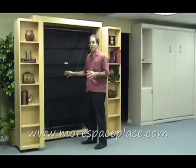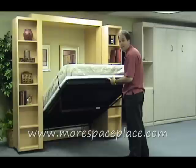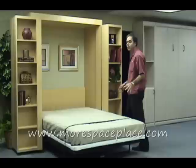So to pull down the bed, I'm simply going to walk the bed back — hold it with one finger. And now I have a full-size Murphy bed with bookcases.